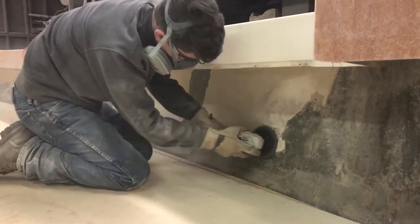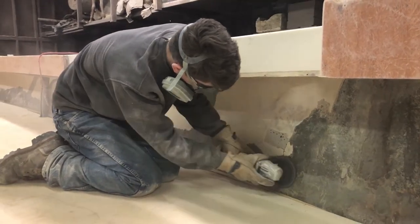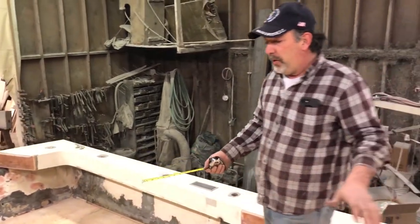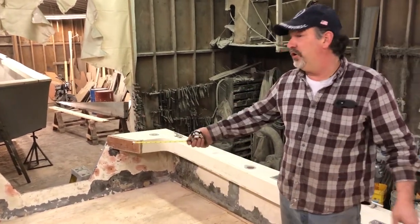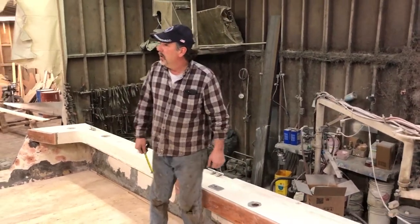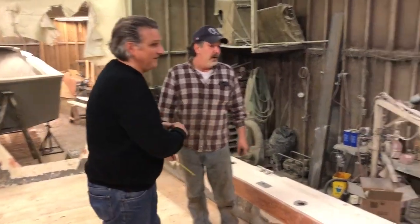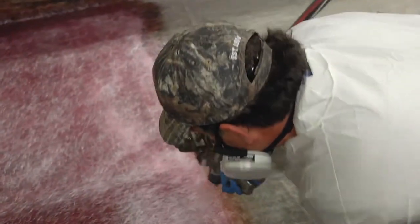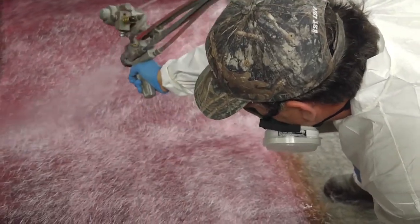We're getting ready to glass this — it's going to get a heavy layup for him. We're going to be glassing the outside first, the edge, with a mat-woven mat. Then after that kicks up a little bit, we're going to do a mat-woven mat right up onto that. He's going to have double on the chime because he really works this boat hard. The whole mat-woven mat process should be done in about half an hour to 45 minutes on a deck this size.